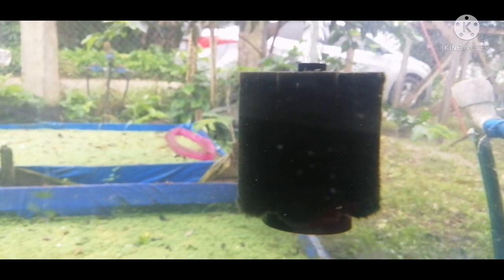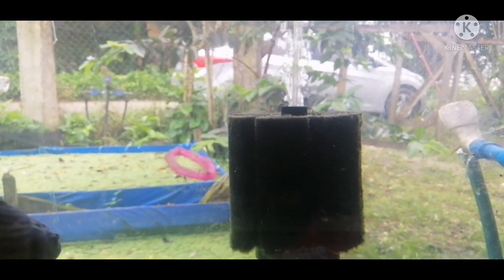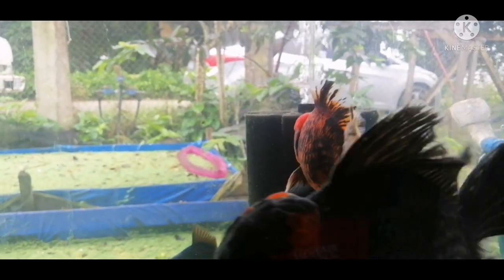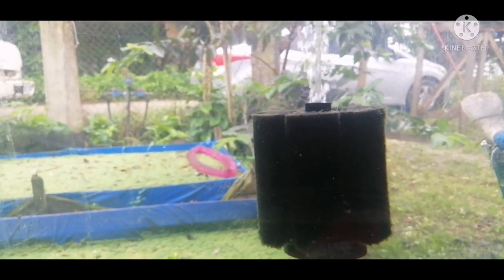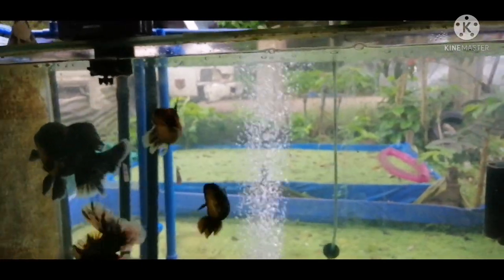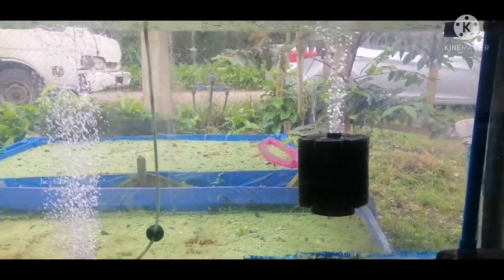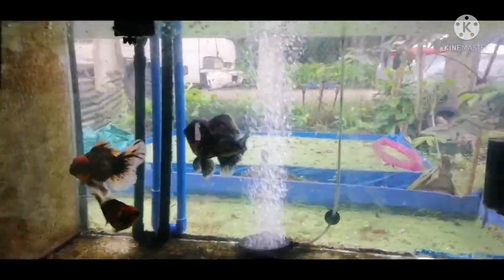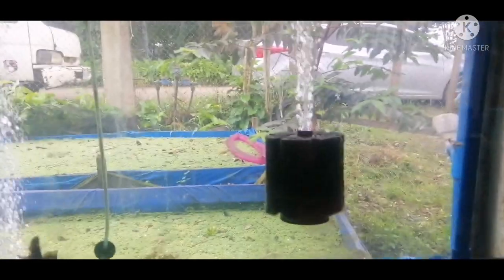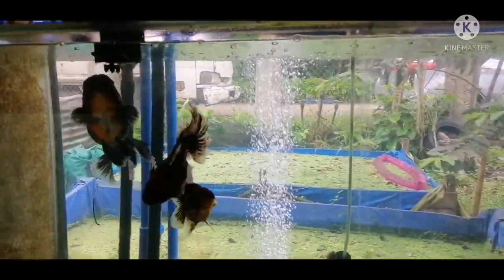Another thing a sponge filter can do is clear the water. Because of its mechanics, it absorbs a lot of gunk or small particles of dirt, which in turn makes your tank clear. This is actually one of my secrets for why my tank is very clear — I use a sponge filter. It's not a requirement, but it helps a lot when it comes to grooming your goldfish.